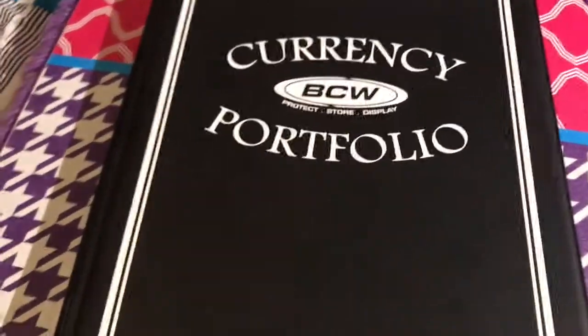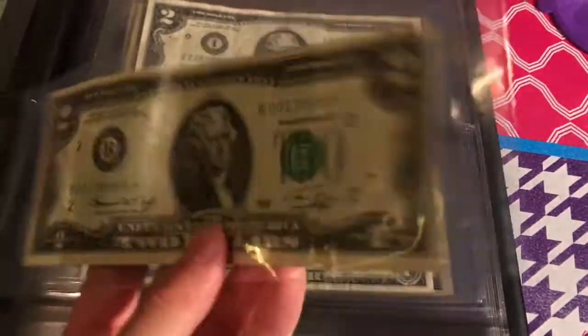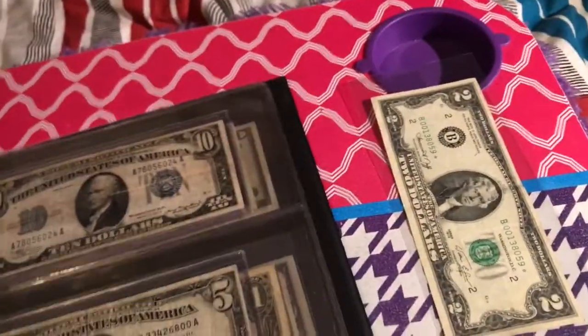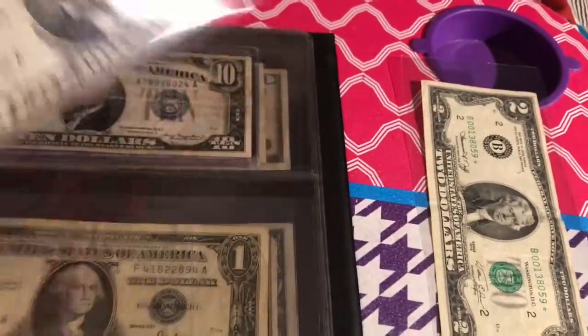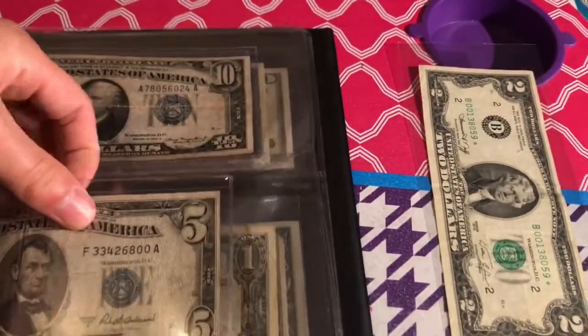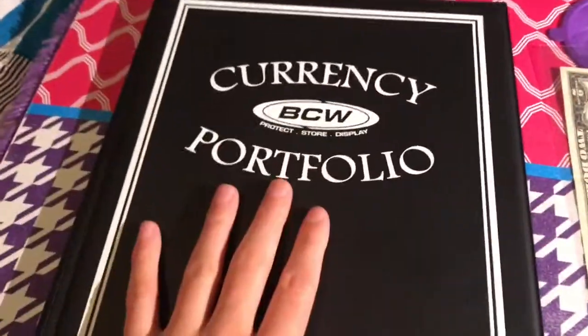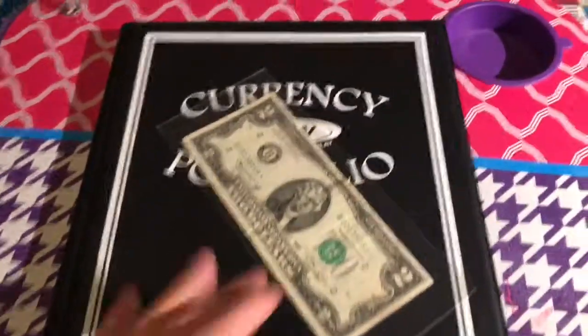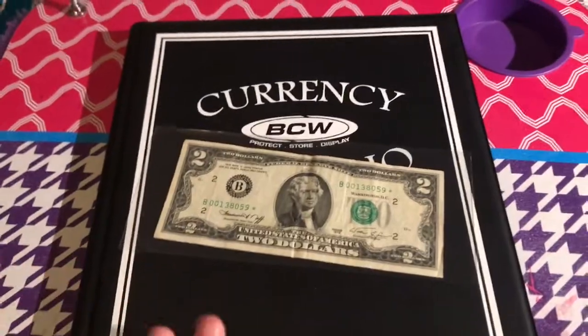If you do enjoy bill collecting, the second step I'd recommend is getting sleeves for your bills. I use basic little plastic sleeves for an extra layer of protection. There are the flimsy ones like these, and then there are the more rigid ones that don't bend as much. If you're going to put them in a currency album, I highly recommend the BCW one — it's amazing and stores 30 banknotes.